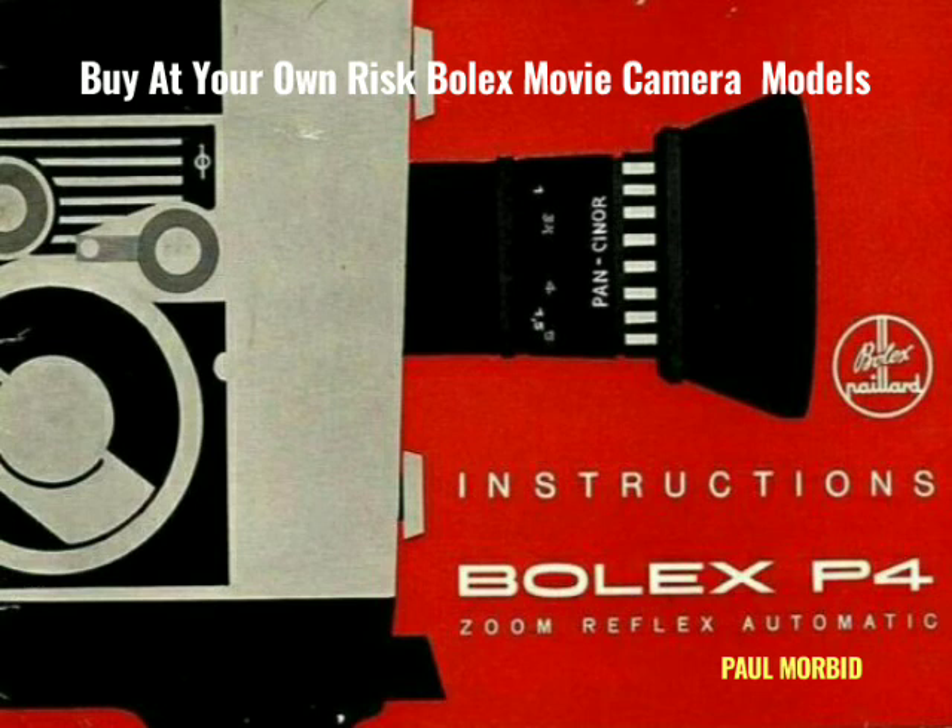So there you have it. I hope this helps you and you've learned a good bit from it. Remember, buy a bunch of camera bodies and service these yourself. See ya.